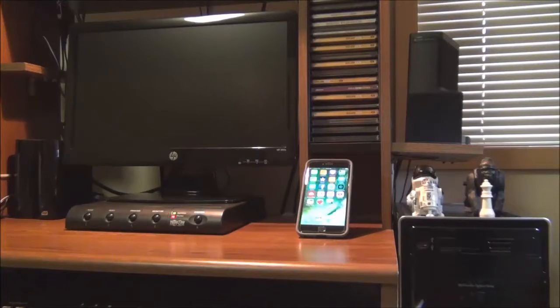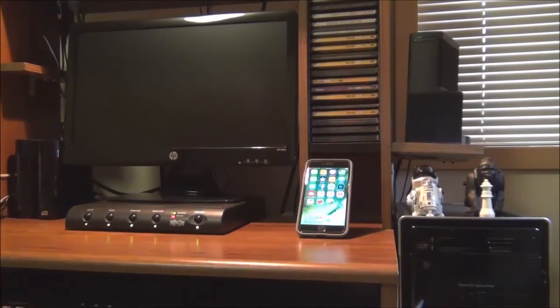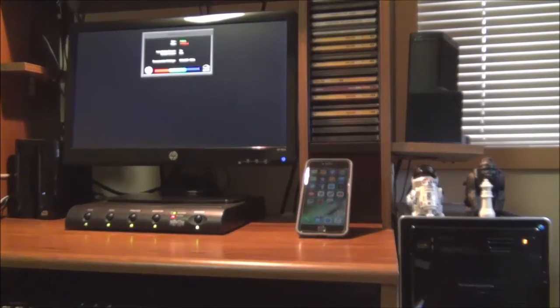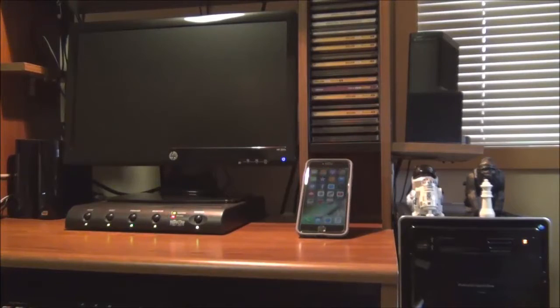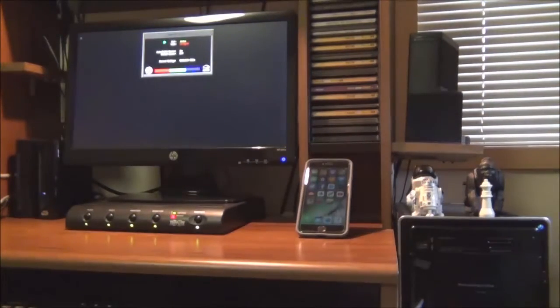Here we are at my computer station with my desktop connected to my peripherals. We'll see how I did with the installation — the moment of truth. Turning my computer on. Yes, my desktop is back to normal. It works!